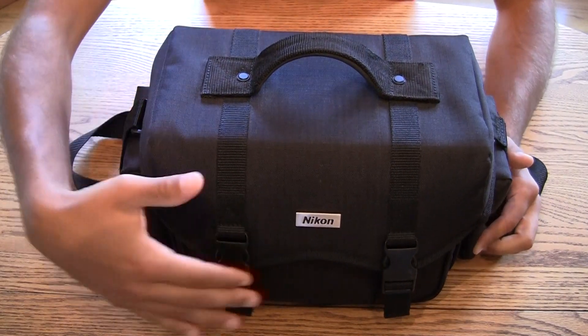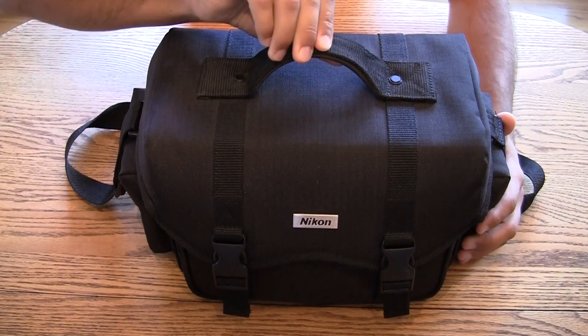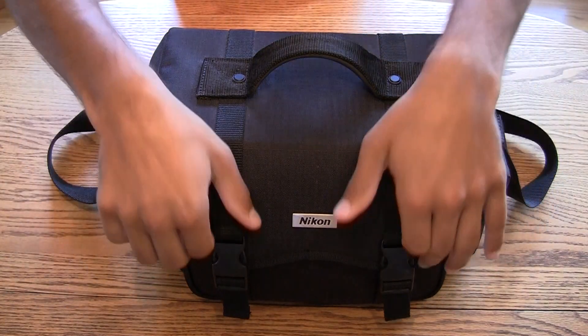It's obviously made by Nikon, so you know you're getting good quality. It's got a very sturdy handle, a nice foam lining, a strap, and a very roomy interior. I'm going to show you inside what we've got.